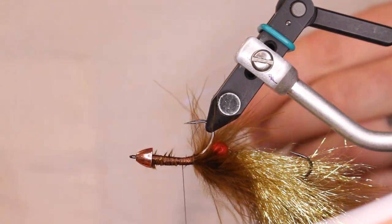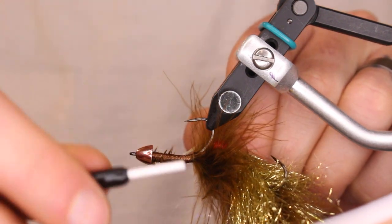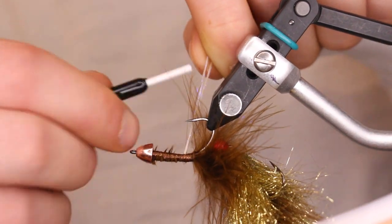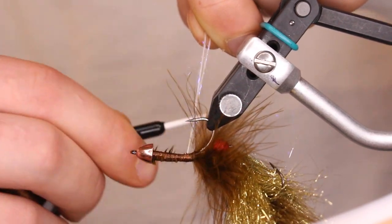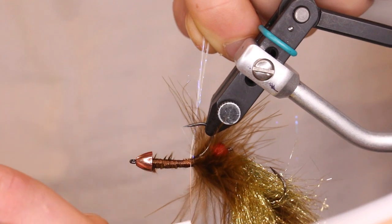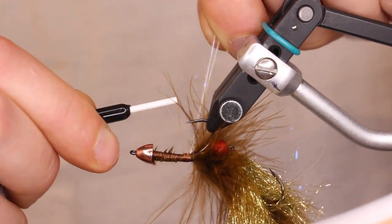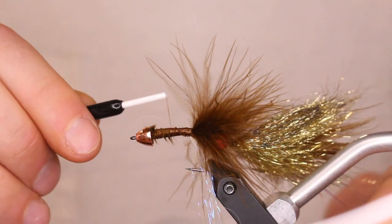Same as I did with the other flash — go a little above where I really want it to end, loop it right around, and tie it so it's just over itself. Work it back to the tie-in point of the marabou and really make sure it's tied in tight, then flip that back around.